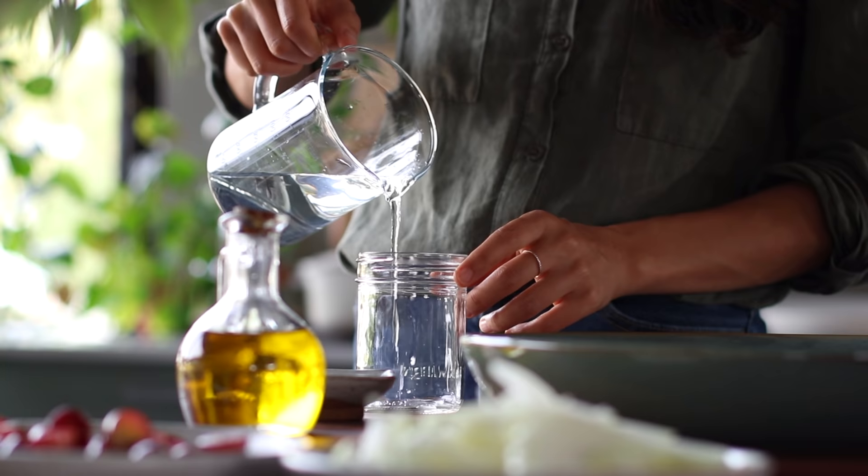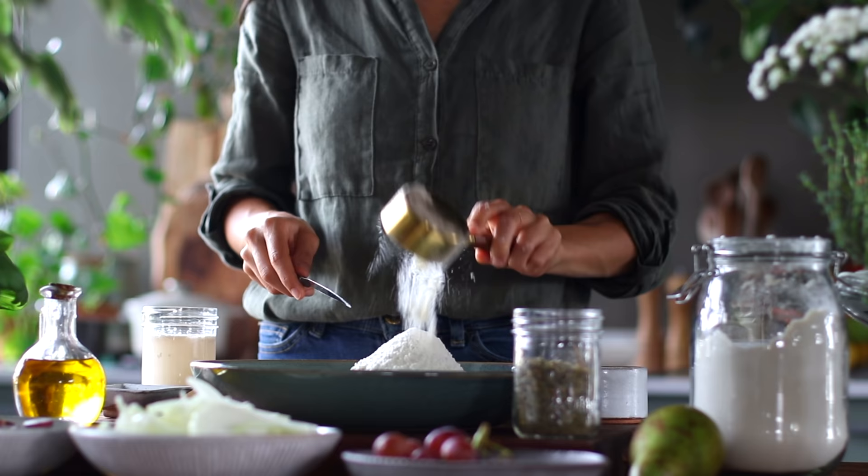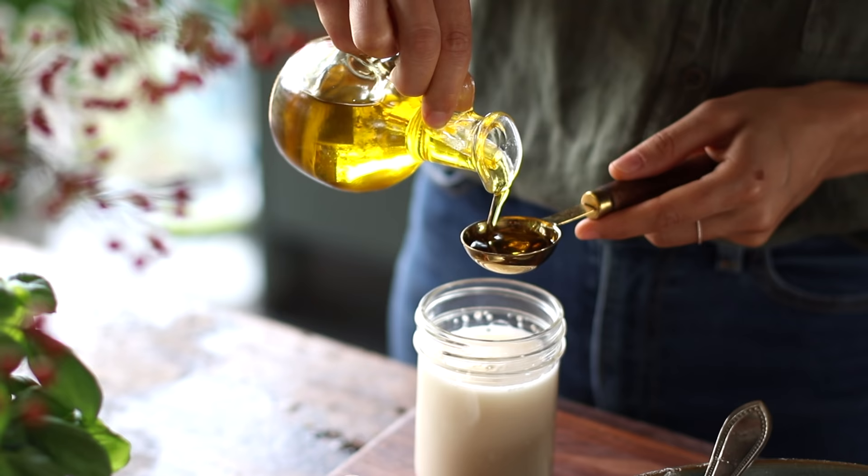We're going to begin with three-quarters of a cup plus two tablespoons of lukewarm water, in which we'll dissolve about a teaspoon of active yeast, and let this sit for about five minutes. Meanwhile, to a bowl we're going to add two and a half cups of hard flour or type 00 flour with a teaspoon of salt, and give this a mix.